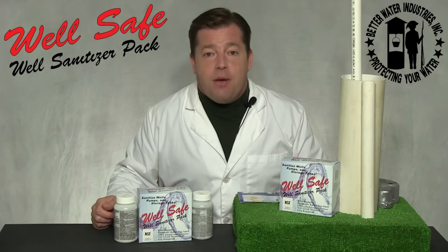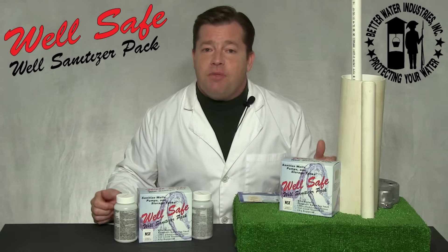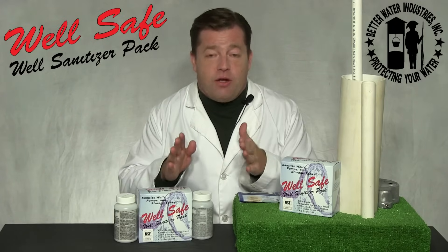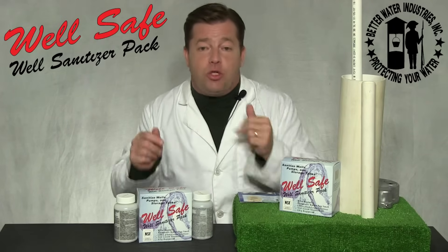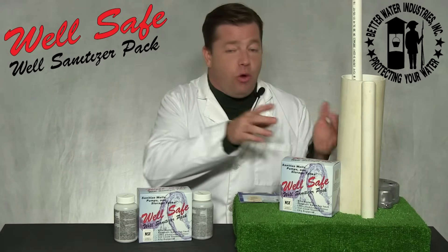Step five: mix the granules in a large clean vessel — something like a five-gallon bucket works great. For safety purposes, do not add water into the chlorine; rather, add chlorine into the water when mixing. Then pour the resulting slurry down the well casing.